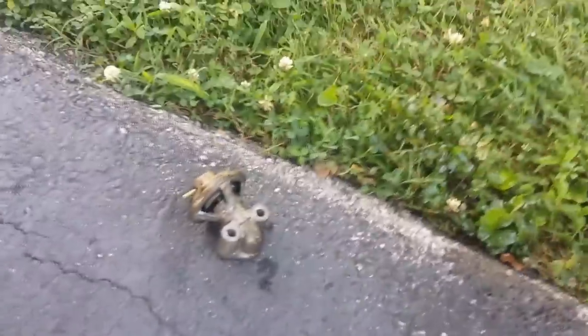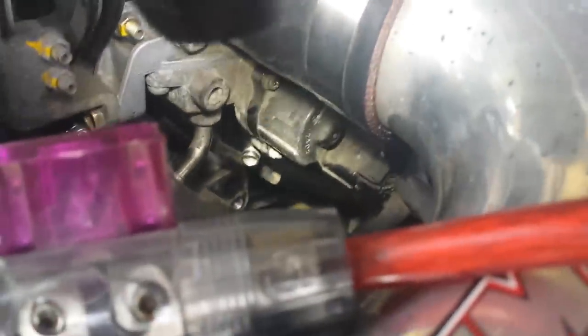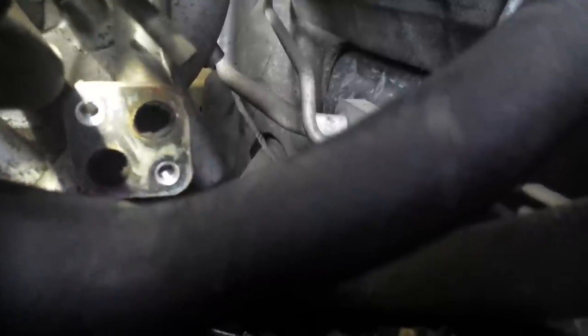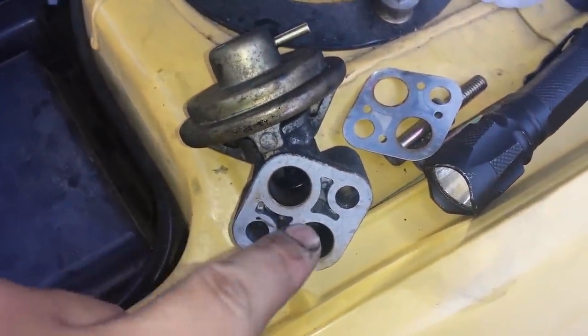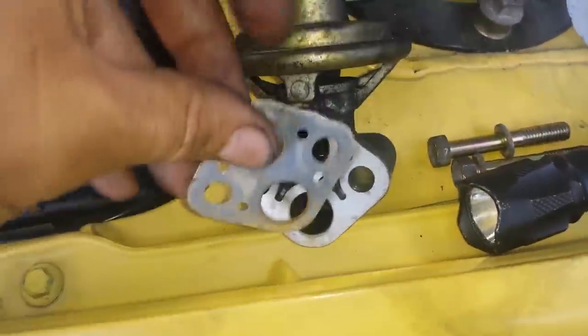Let it dry out for a minute, then we'll spray the inside where it actually connects onto the exhaust manifold right there. Spray all those areas and try to clean that up a little bit. You'll want to make sure you clean these mating surfaces off really well on the car itself.